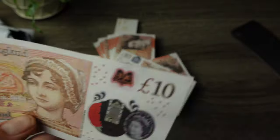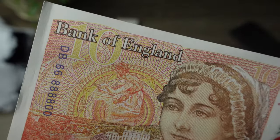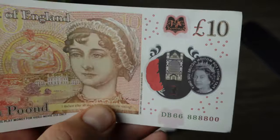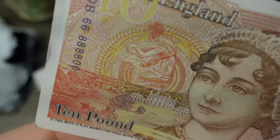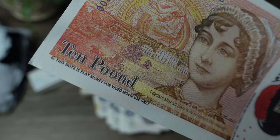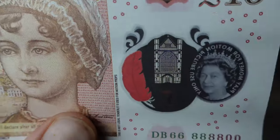Prank Movie Money actually has the old style £20s as well, not just the new style ones, which are actually paper. So if you want that for your movie production, that might look better. I don't have any of those right now but I will make a review on those very soon because I have some on the way. Bank of England, '10 Pooned' — this note is play money, used for video, movie use only.